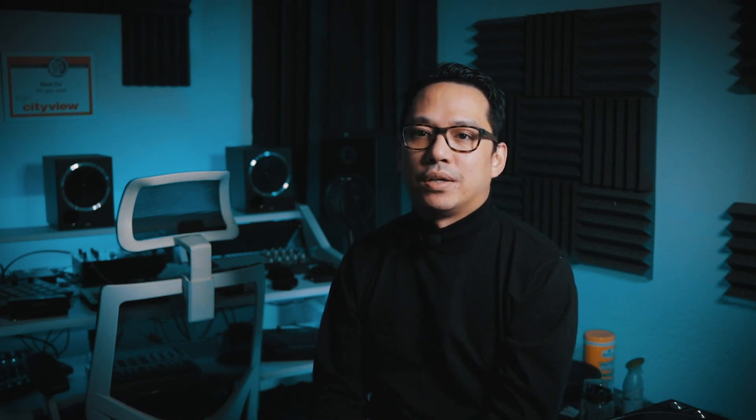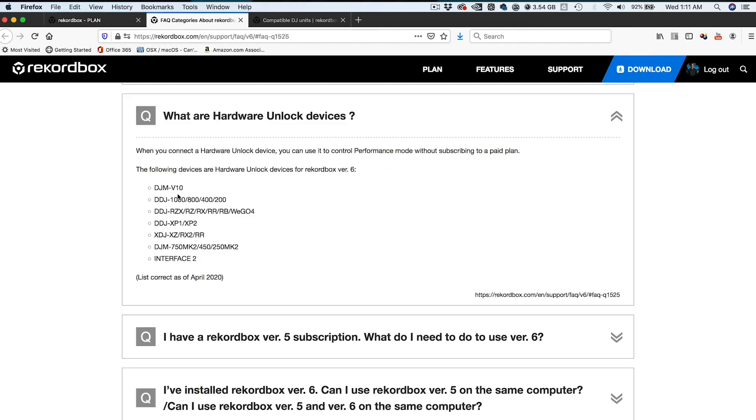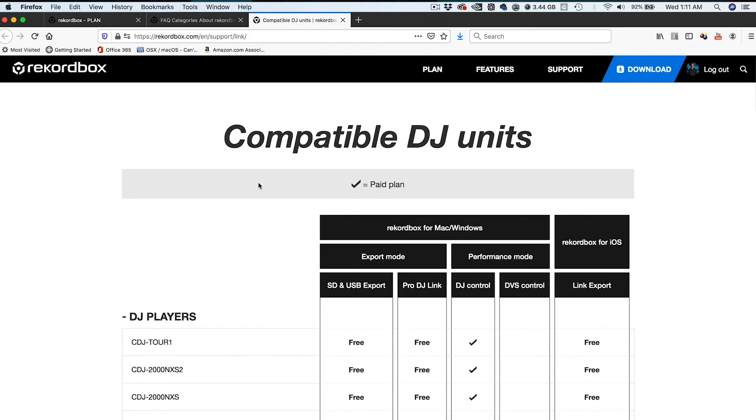So I hope I cleared it up for you guys. All the information is right there on Rekordbox.com or PioneerDJ.com. Just go through the comparison chart of all the features in each plan, the list of hardware unlocked devices, as well as the page with the compatible units chart. If you got any questions, comments, or anything to add about the subscription plan of Rekordbox 6, please leave them in the comments section below. We'd love to hear your thoughts, answer any questions, or learn anything new that I haven't covered here in this video.